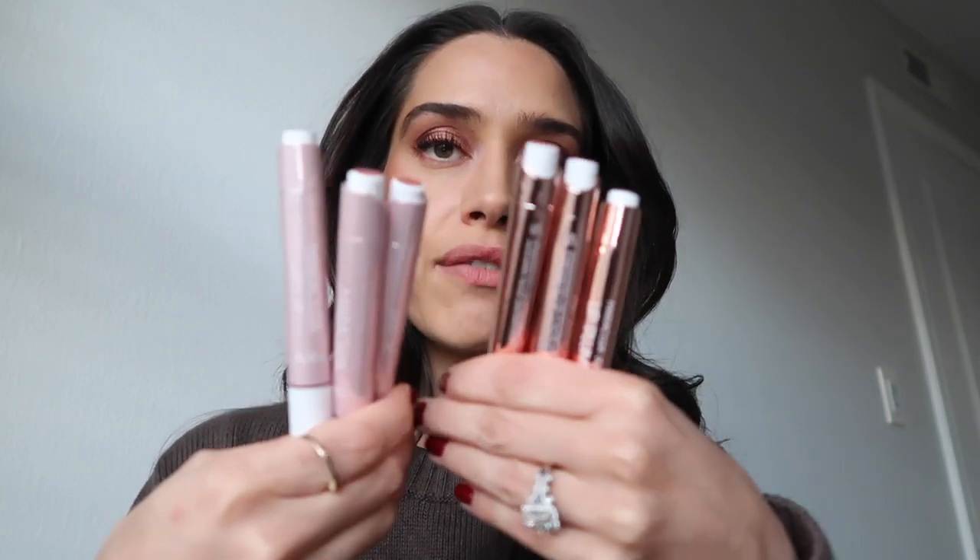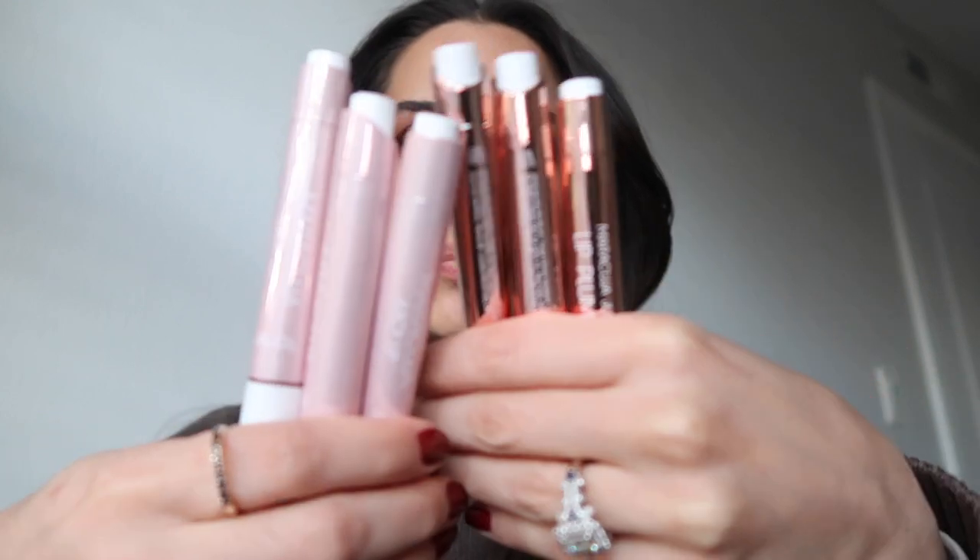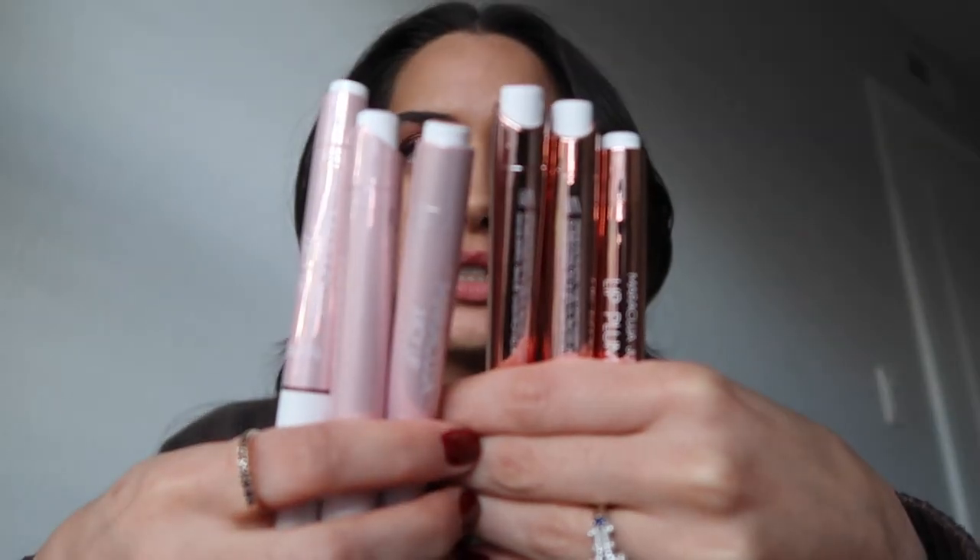The Lip Plumps and Juicy Lips have this clicking mechanism at the end. I'm not a super big fan of that, but it looks like because of the emollients of this particular formula, it would be impossible to put it in a screw-up, screw-down kind of mechanism. So I'm going to start off with just the original Juicy Lip, going from lightest to darkest.